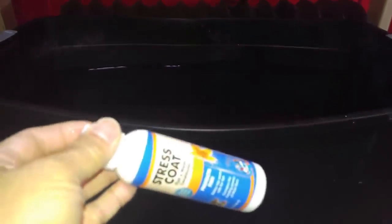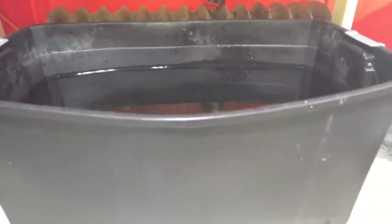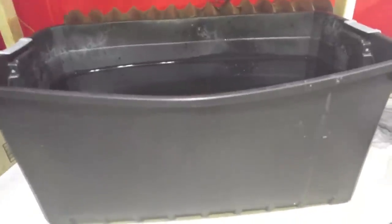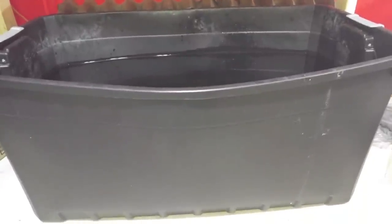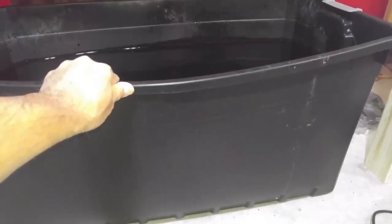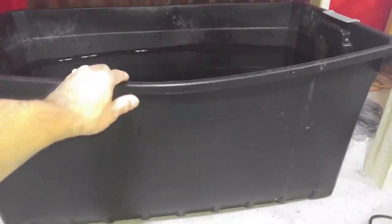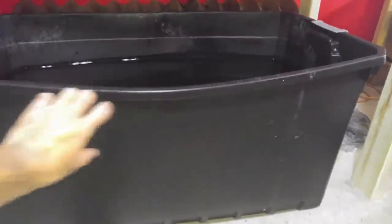I would recommend that when filling this tote with water, you need to be careful — if you fill the water too high, it will push the rim out and might burst. So you may need to reinforce it to keep that from happening. You may need to build a wood frame to hold it together so it won't burst.